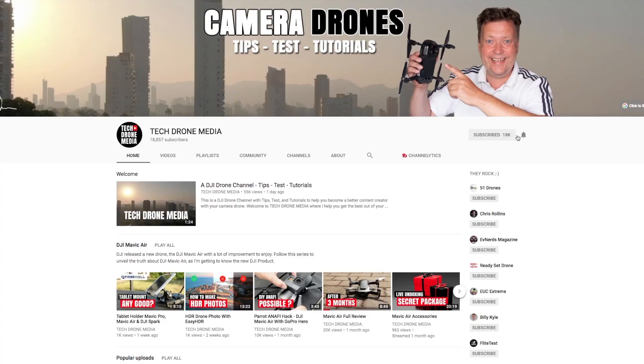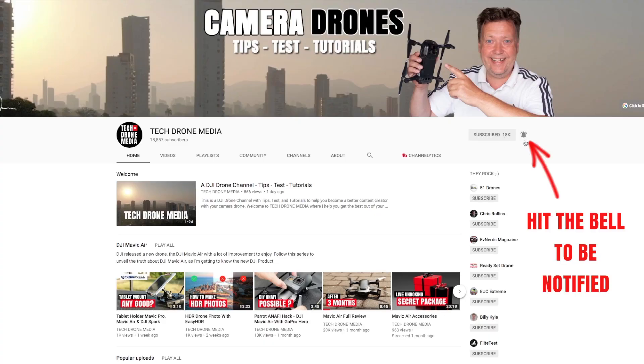Good to have you here. If you want to learn more about how to make better video with your drone, then consider subscribing to my weekly tips, tests, and tutorials.